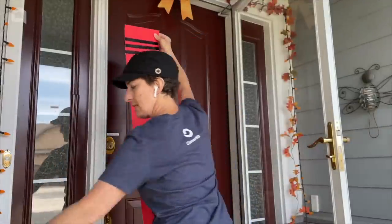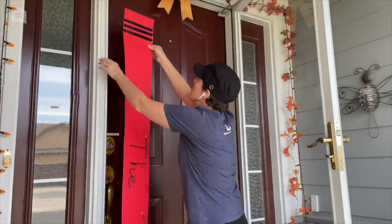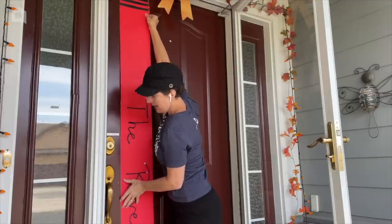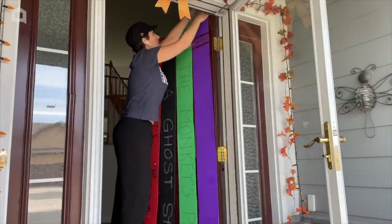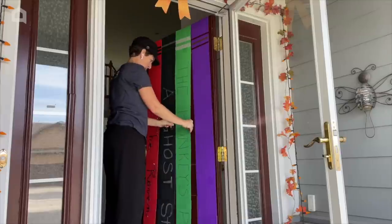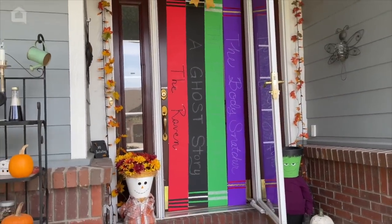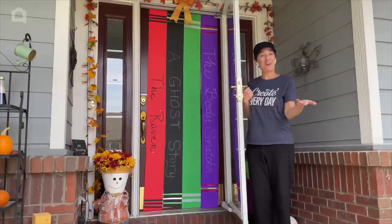Now it's time to put them on the door — we're just going to use some good old tape. I'm going to reach up and put the tape on top. Make sure to go around your door handle, and I'll be taping it on the top and the bottom, and if I need some on the sides, I'll put some there too, and get all four of these up. Here's my bookshelf door and I'm thrilled with how they turned out. I hope this inspires you to decorate your door for Halloween too.